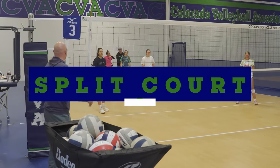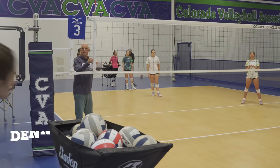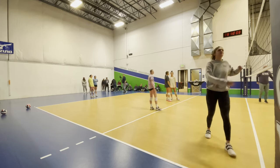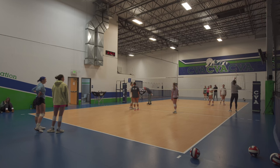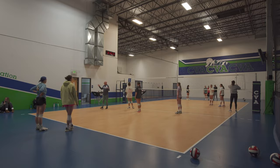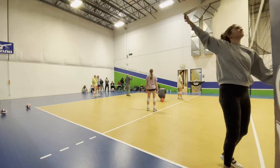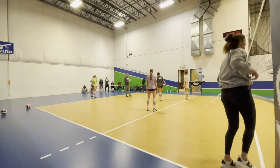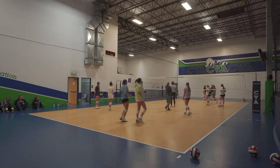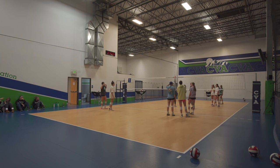We'll do split court. Maddie, can you move this — we just need one in the middle. This is a great drill. I like isolating things down into a small situation, that's why I like short court drills. Split court drills are great. Let's get three players over here, three players there — or two and two against three and three.